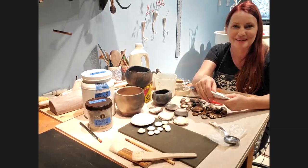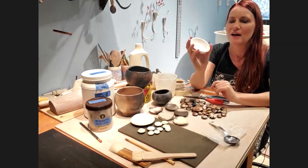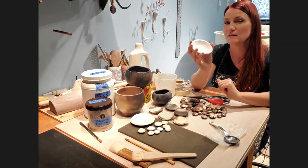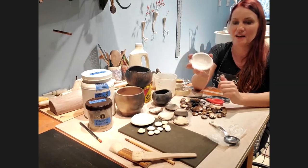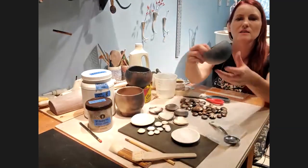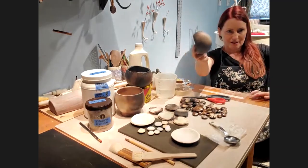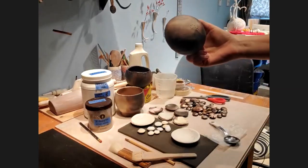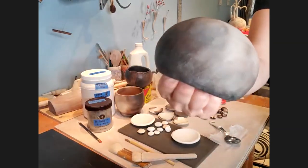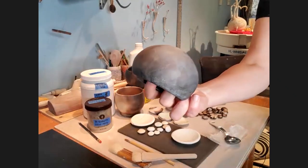So I have some greenware here and I could just leave it and fire it, or do something to make it more interesting. Let me show you some finished pieces. This little pinch pot has been smoke fired — if I put it close to the camera you'll notice there's no real reflection, just a dull matte surface.